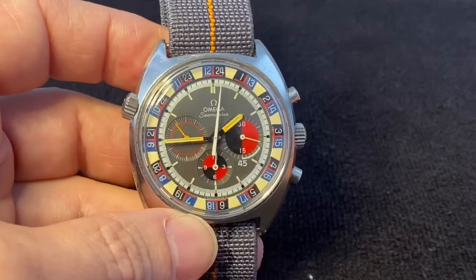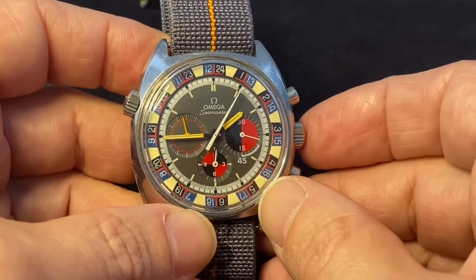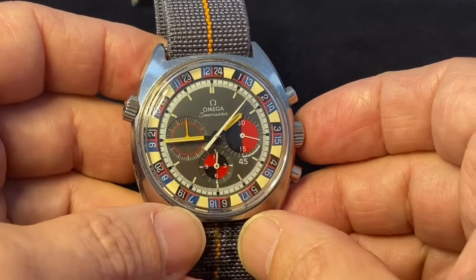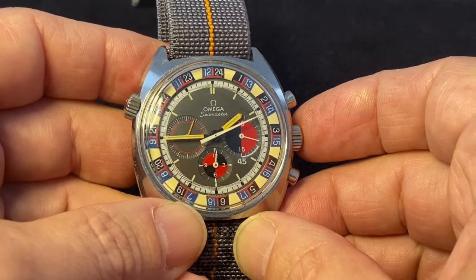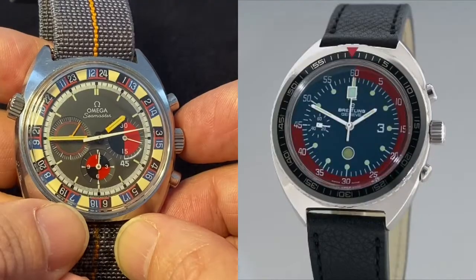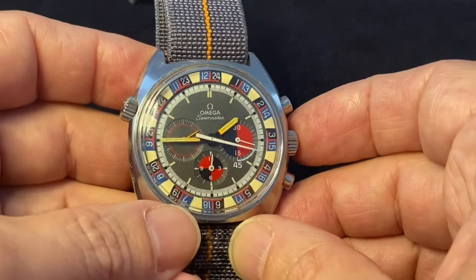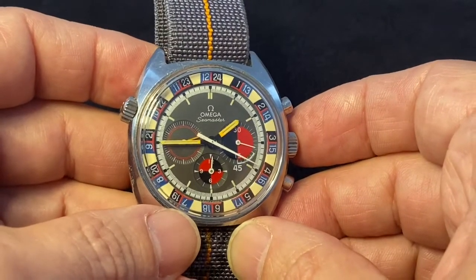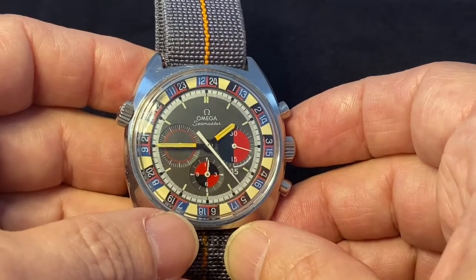Was there a demand for such a watch? The evidence on the one hand would tell me no. As far as I know — and please correct me if I'm wrong — only two companies produced a watch like this: Omega and Breitling with the reference 2676 slow chrono. But then on the other hand, I look at Omega and Omega produced three different references of this watch.